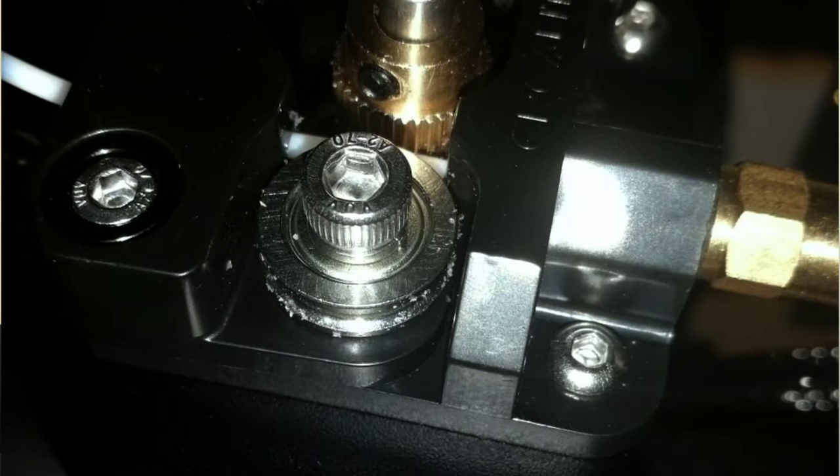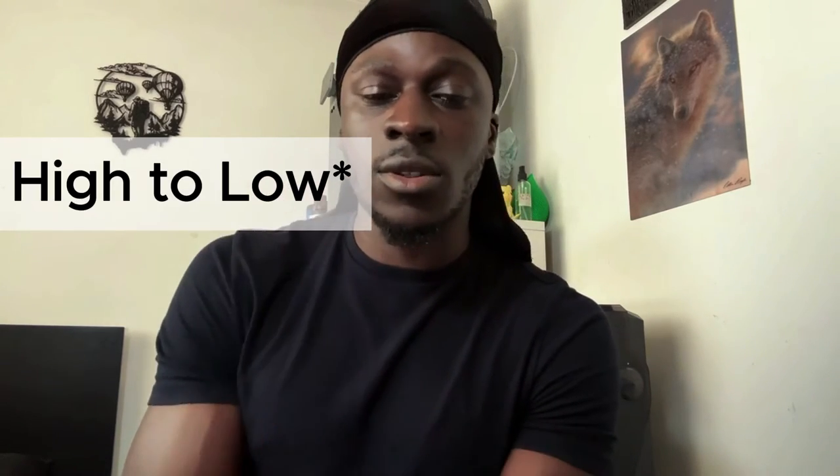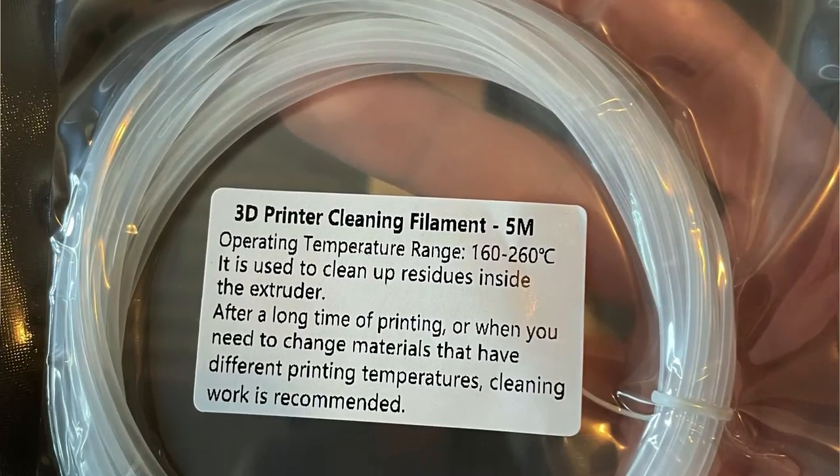Also make sure that your pathway is free of debris and not accumulating dust over time, because any blockages like that will contribute to filament feeding issues. Check for loose filament anywhere in the pathway. If you change materials often from low temperature to high temperature filaments, there might be debris left from a previous print. You can use a cleaning filament to clear out that material and give your filament a smoother, cleaner pathway to feed through.